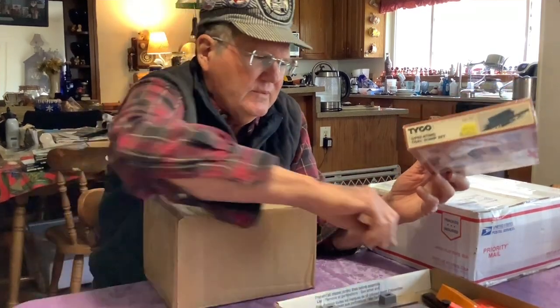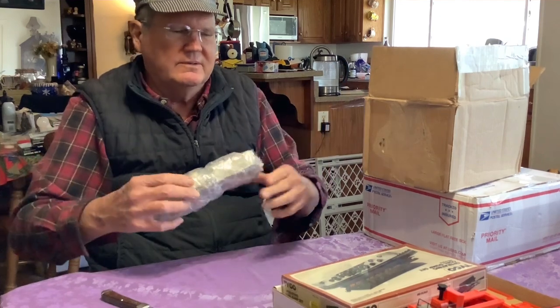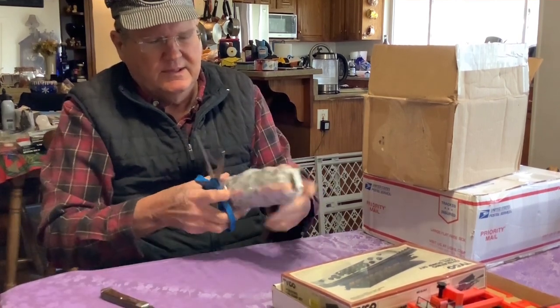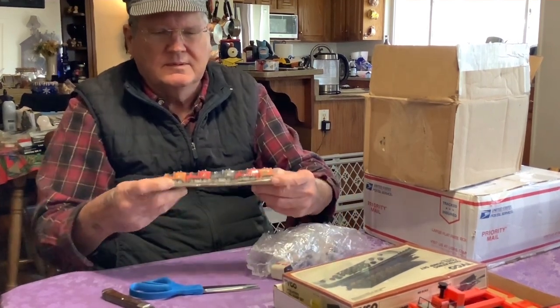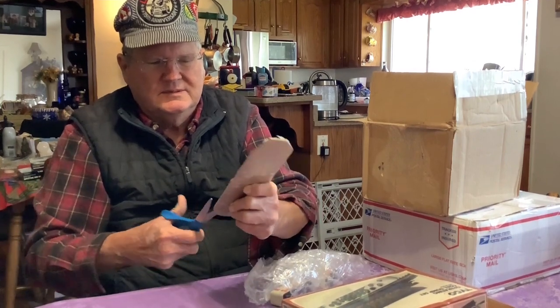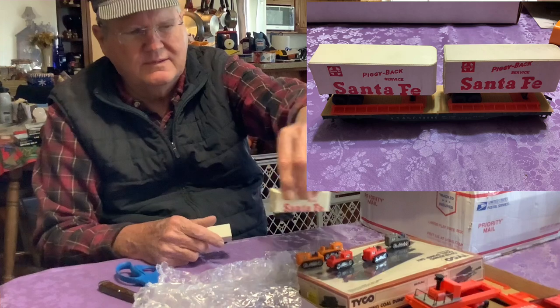Now we have two larger boxes. We have another flat car with trailers, which I hope I'll be able to use with that piggyback thing. It also includes no less than five of these neat little Tyco bulldozers — that's pretty cool. I already had a flat car with three of these bulldozers upstairs. And that freed up two flat cars — I mean, vans — that have the little stands intact as they should, so that'll go well with the other thing.